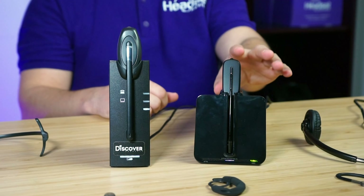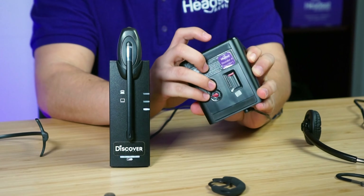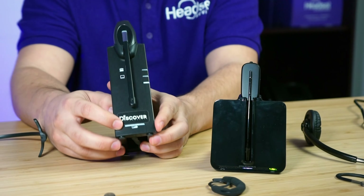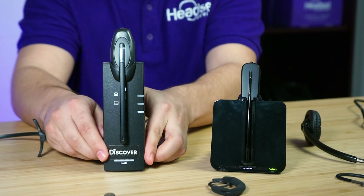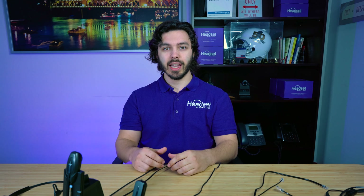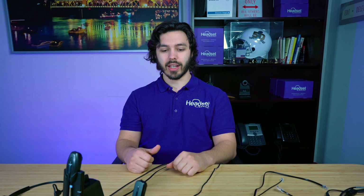On battery indicators, the CS540 has a battery symbol on the base — solid green means fully charged. The D904 has a more detailed indicator showing four bars that deplete from four to three to two to one, giving you a clear picture of remaining charge and letting you know when it's time to swap the battery.